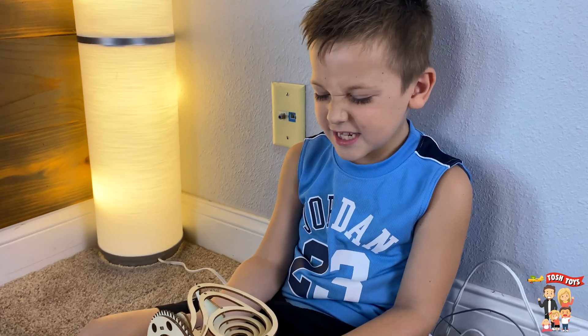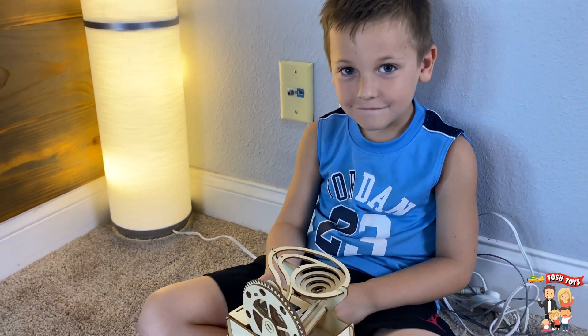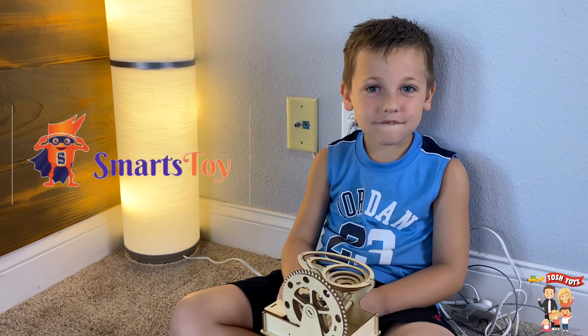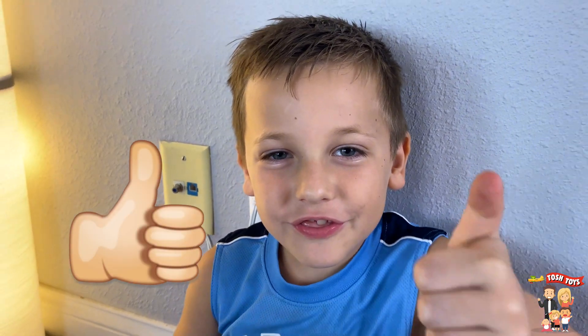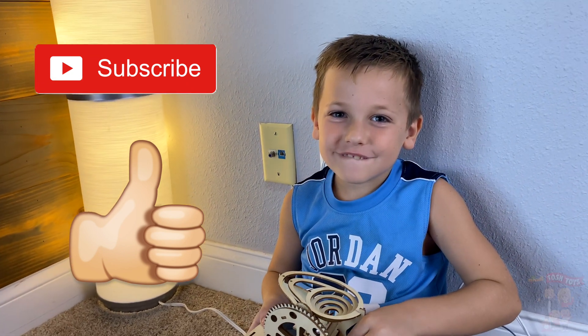You like your marble run kit? Yeah! Isn't it awesome? Make sure you guys check this thing out on Amazon.com. You can get one too from Smarts Toys. Thank you for watching Tosh Toys. I hope you like it. Make sure you give it a thumbs up and subscribe to my channel. Thank you guys for watching.